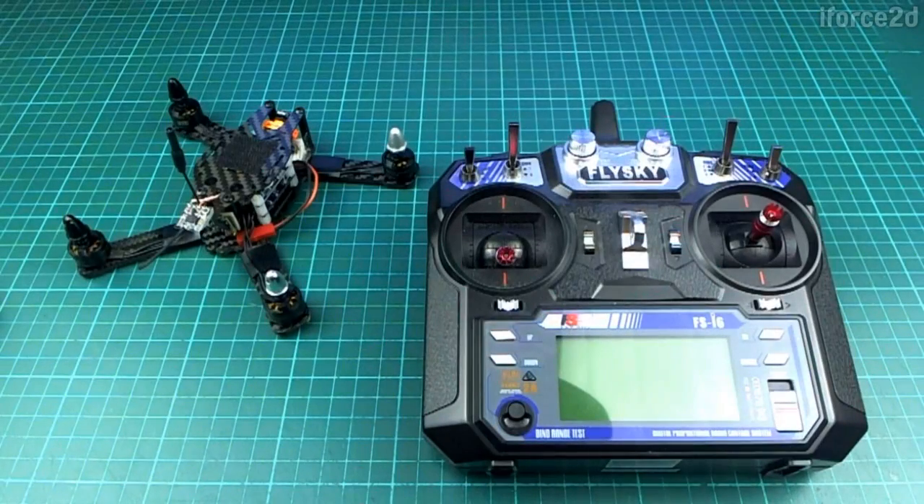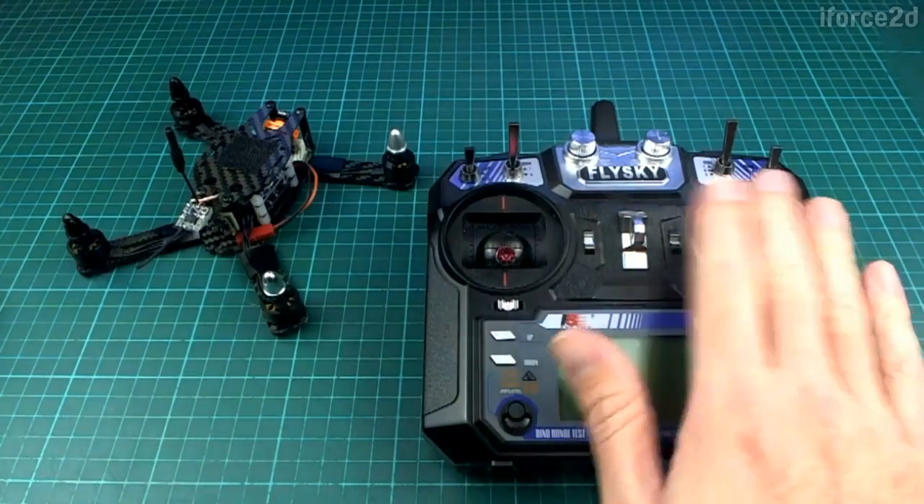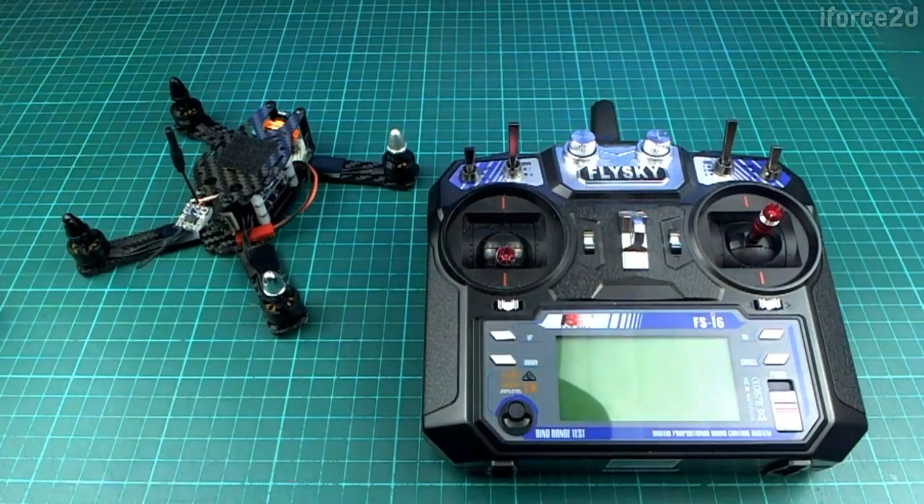In this video we're going to take a look at how to control a quadcopter using the transmitter, what the sticks do, and I'll also show you a couple of software simulators that you can use to get a feel for what it might be like to control one in real life.